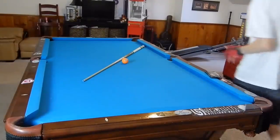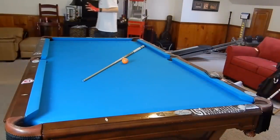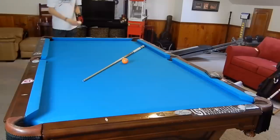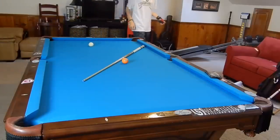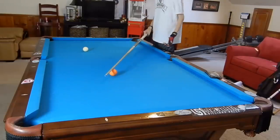Hey guys, I'm Jay Dupree and today I'll be showing you some tips to instantly become a better pool player. I know it sounds far-fetched but they really are tips that will instantly transform your game.